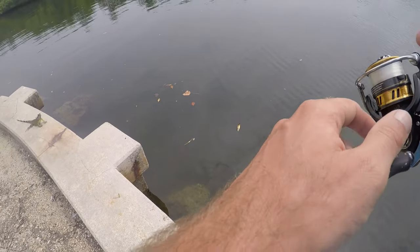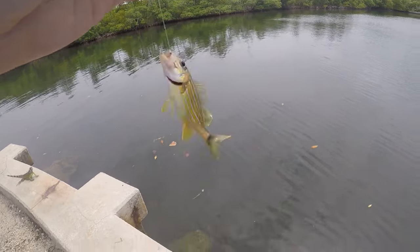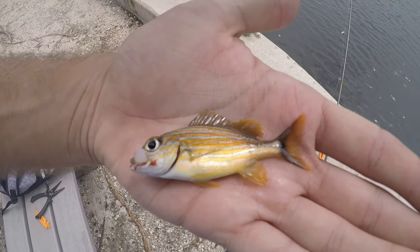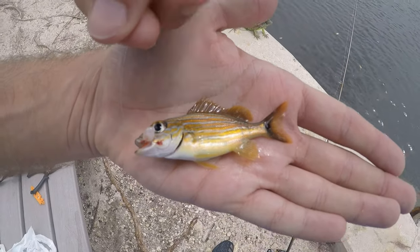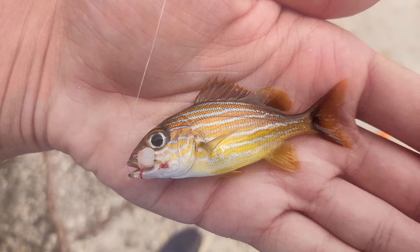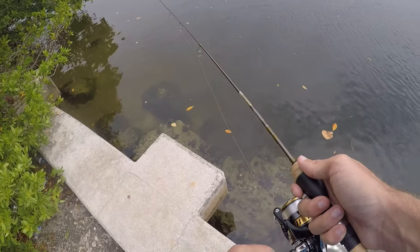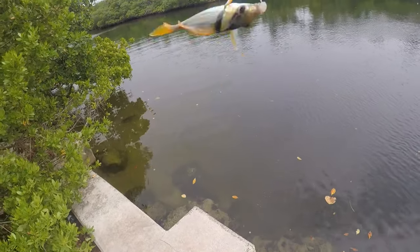Got another one — I think this is a juvenile blue stripe grunt. So we've got a couple different grunt species today. There are some other fish down there I haven't caught yet, but all these guys seem to get to the bait first. Fish on — our first porkfish of the day!